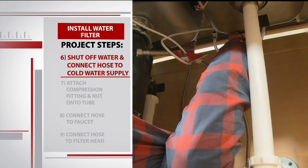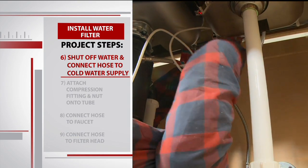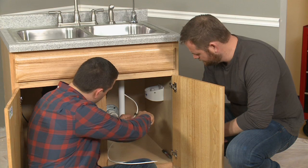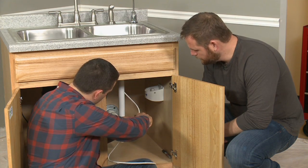Two things to keep in mind for this step: at home, turn off your water and make sure you connect the hose to your cold water supply. Next, Sean cuts the hose with a razor blade and connects the other end to the filter head. Once you put that water line into the filter head, there's a locking mechanism which locks and clamps down on the water line.